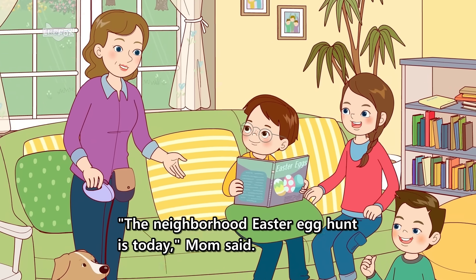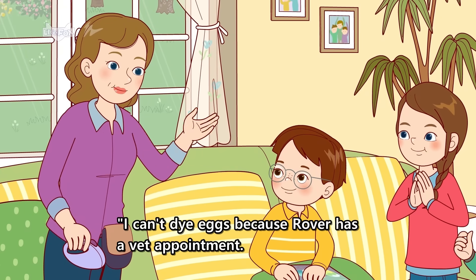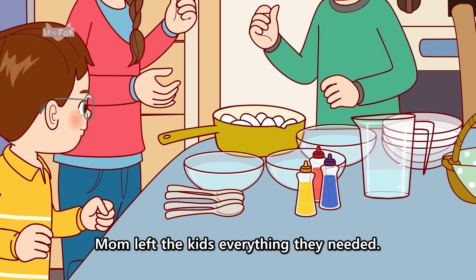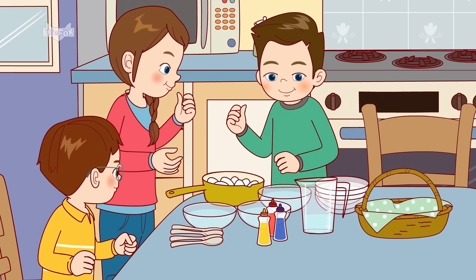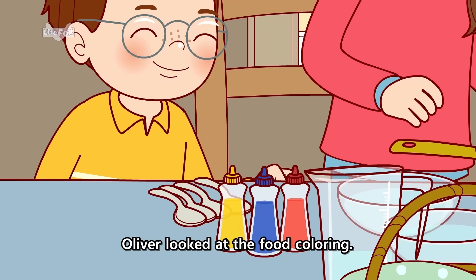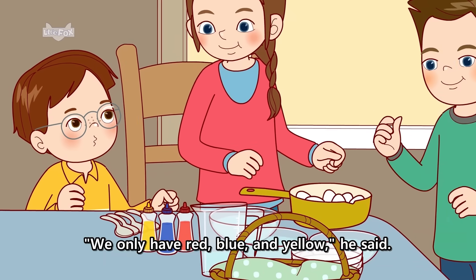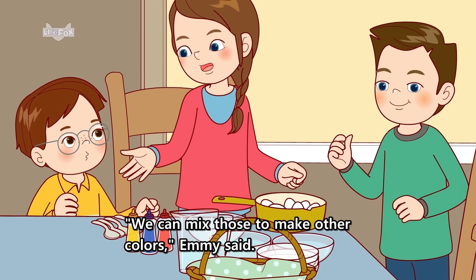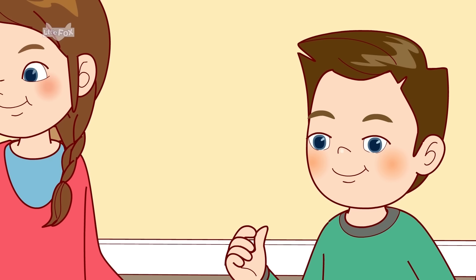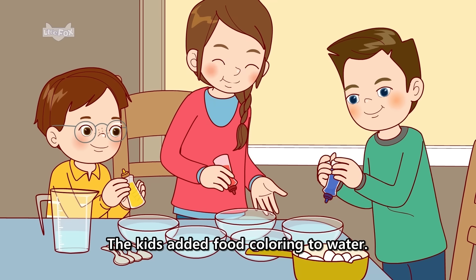The neighborhood Easter egg hunt is today, Mom said. I can't dye eggs because Rover has a vet appointment. But Aunt Judy is upstairs if you need help. Mom left the kids everything they needed. Mom boiled these eggs so they won't break, Emmy said. We only have red, blue, and yellow, he said. We can mix those to make other colors, Emmy said. Blue and yellow make green. Blue and red make purple, Harry said. The kids added food coloring to water.